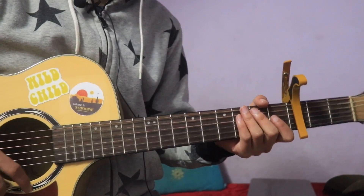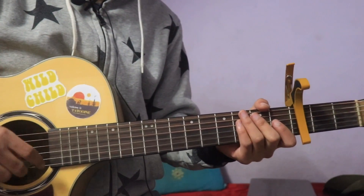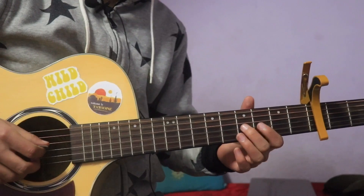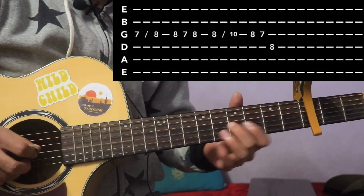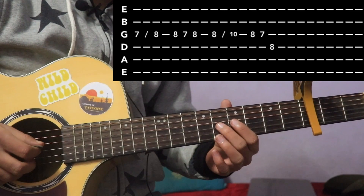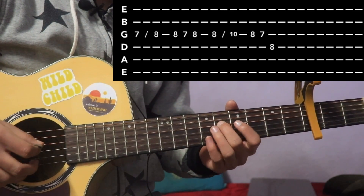I'll explain the solo. The 1st section: 3rd string, 7th fret to 8th fret slide, then 8, 7, 8, then 10 more slide. Back to it, then 7 on the 3rd string, and 4th string 8th fret finale.